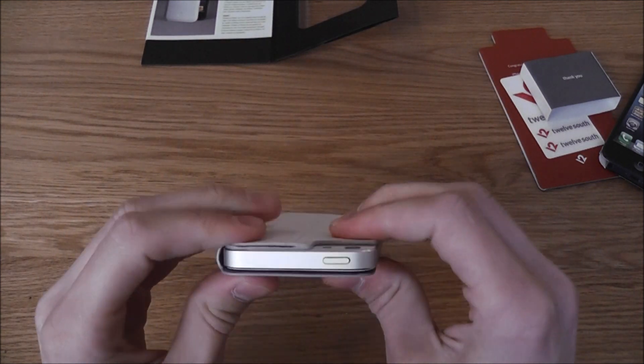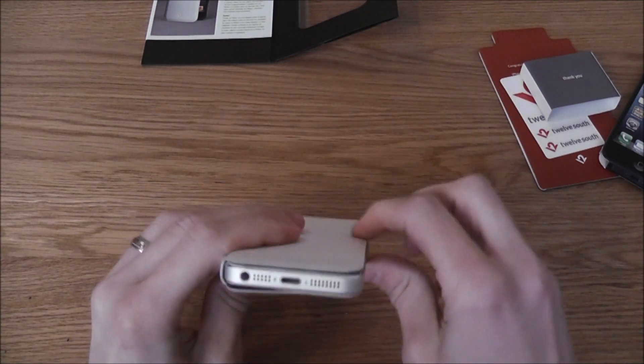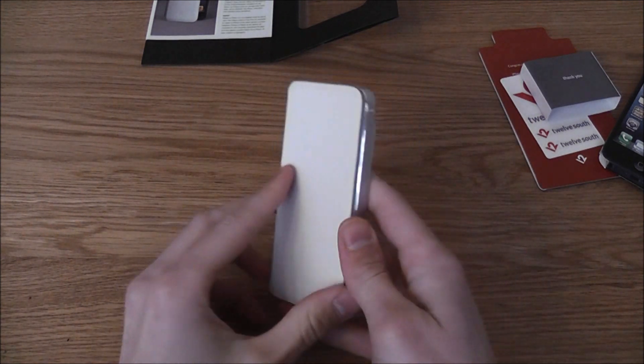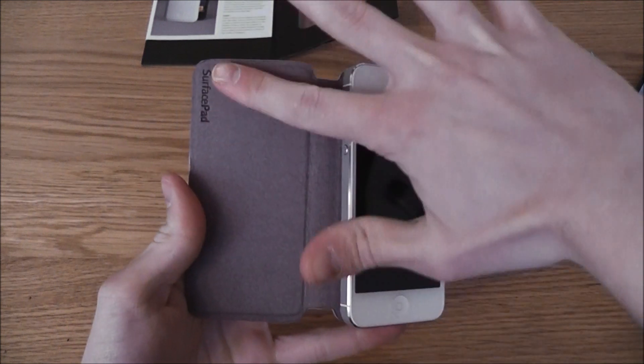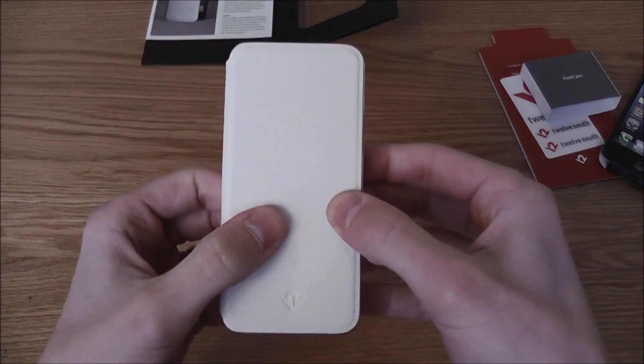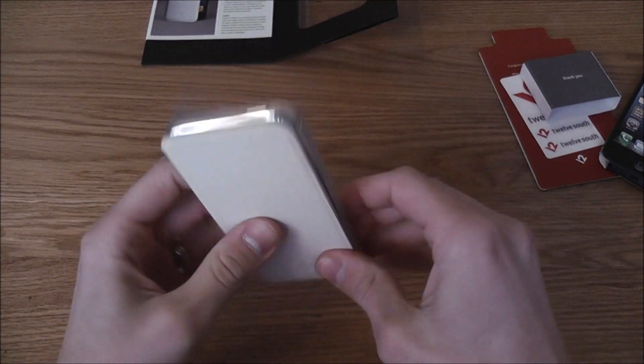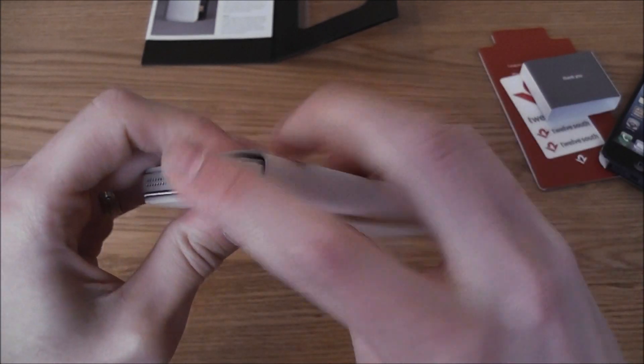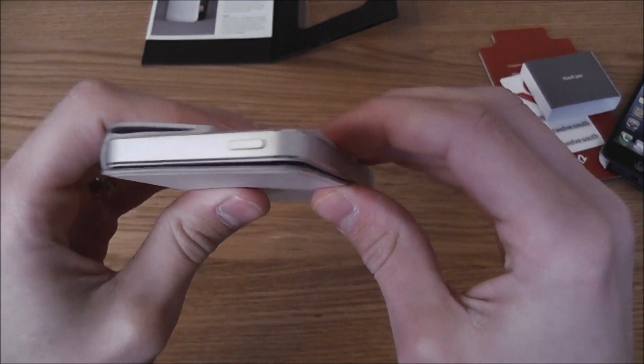First of all I'd like to say that most cases we review we talk about protection — and this case isn't really going to give you much. It'll protect your screen as it has a lovely suede on the inside, and it'll protect it from scratches in your pocket against your keys. But if you drop your phone, as you can see all the drop zones are exposed, so your phone is going to get damaged.